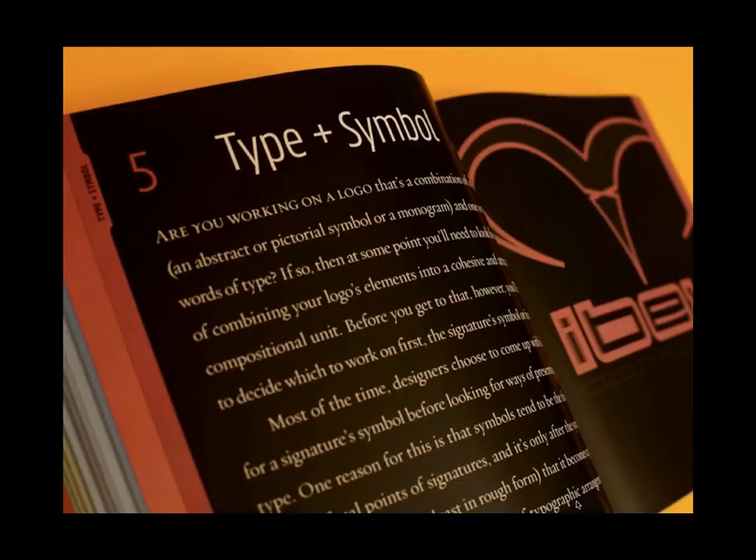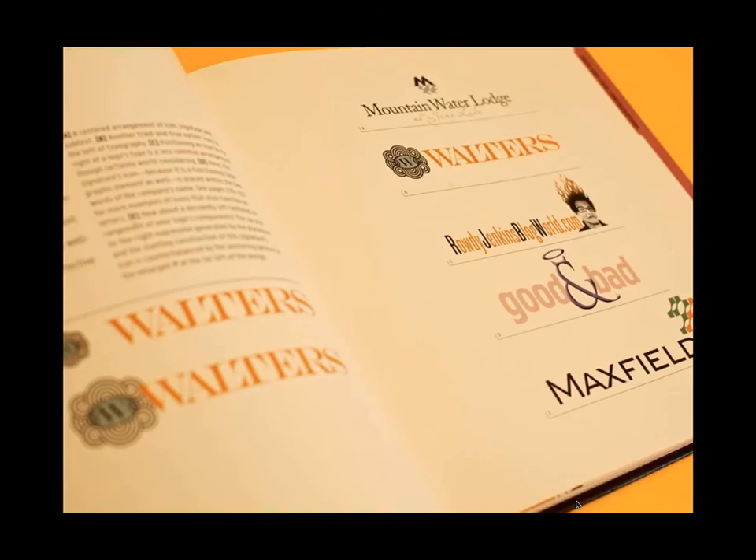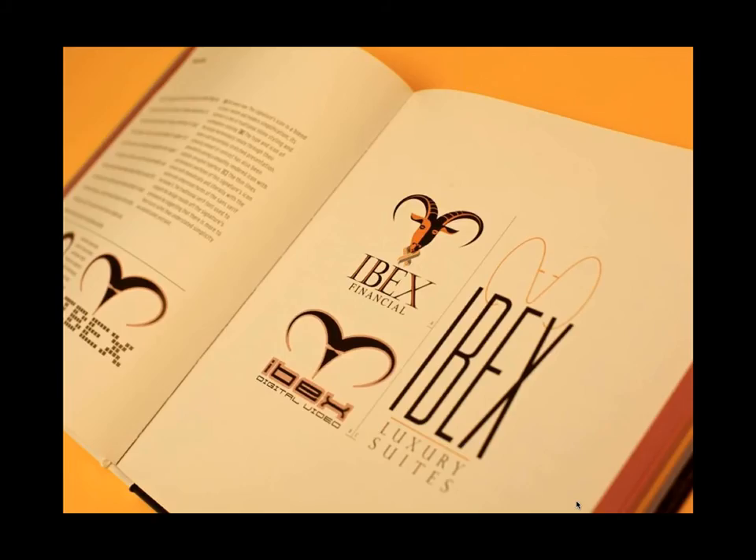Most of the time when I work on logos, I'm asked to combine an icon with type. A large percentage of logos out there are type plus symbol. So this chapter gives a lot of ideas for how you might arrange things: horizontal format, vertical format, square format, symmetrical, asymmetrical, different size associations, and various compositional and aesthetic considerations. One of the main things designers ask about — especially students — is how do I know if a typeface belongs with this icon? The short answer I always give: typefaces and icons should either go very well together or be completely different from each other. Don't be lukewarm about the association.